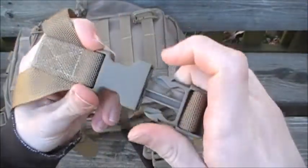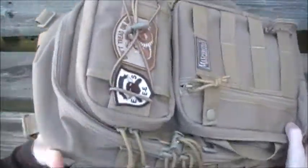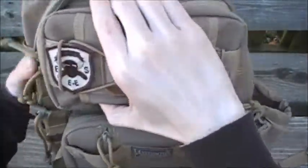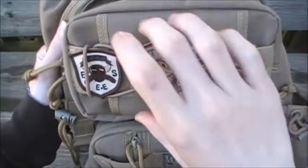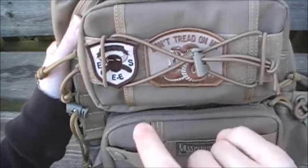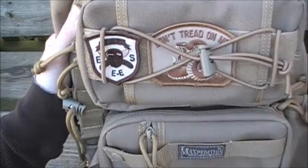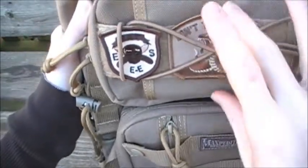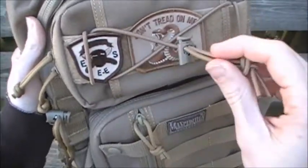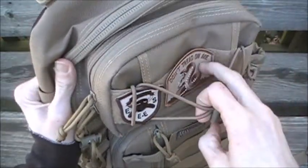There's a side release buckle for ease of access, also Duraflex. That's one modification I made — I removed mine. Moving to the front top pocket, it has a nice loop field that is four and a half inches long by two inches high, which helps you figure out what patches to add. There's also an X-patterned bungee strap or shock cord here to secure water bottles or flashlights.